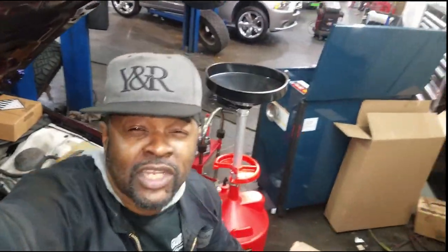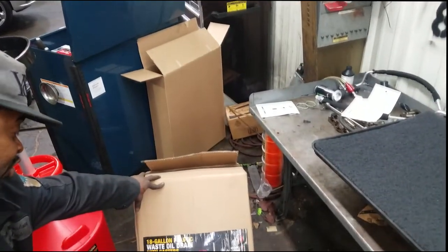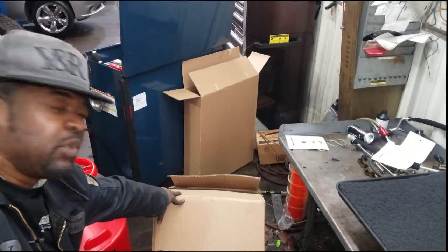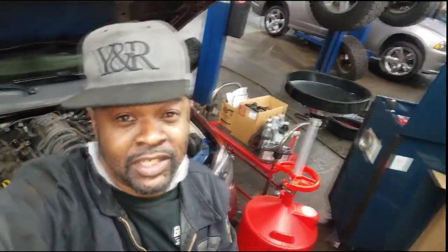Welcome back to the channel. New toy I got — check this out: an 18-gallon plastic waste drain, what we use to change oil in. Mine broke and I told the boss to get me a new one. You know I'm a highly skilled technician.